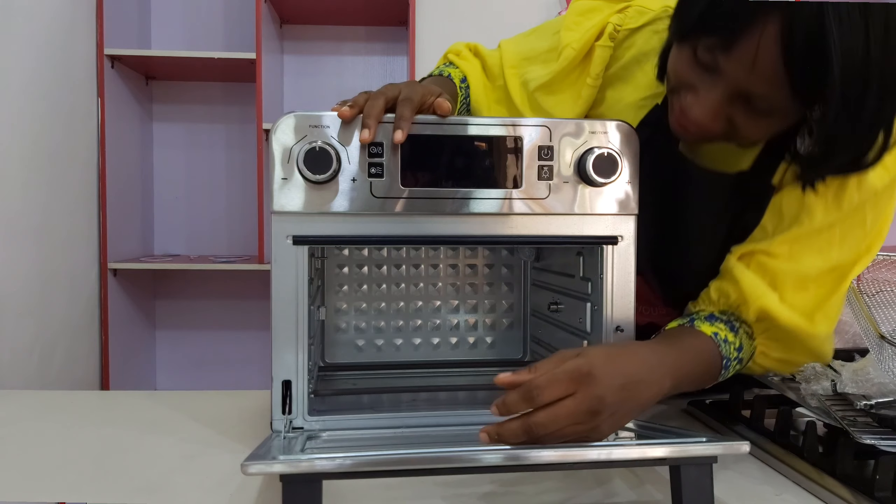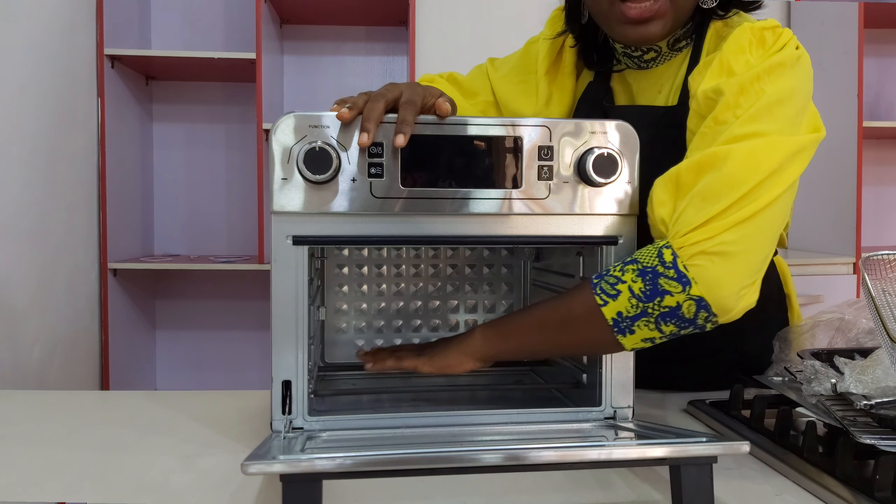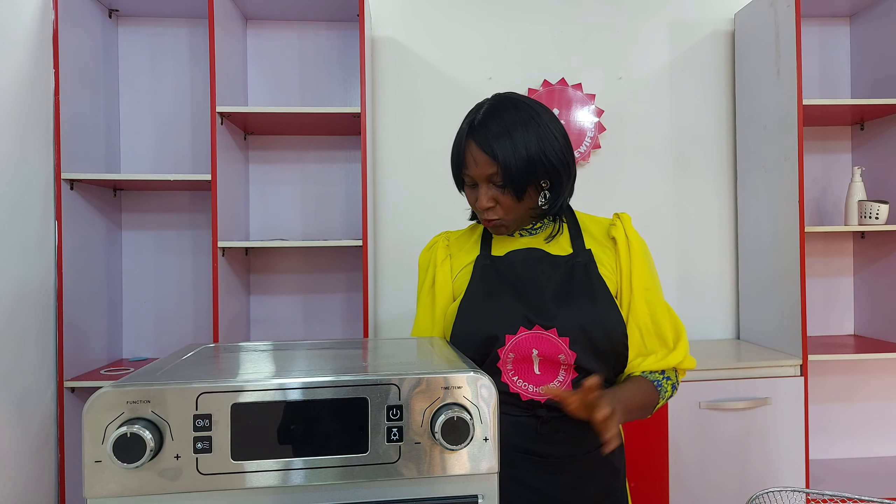So those are the things it comes with. It also has a bottom heating rod and an upper heating rod, meaning it will work perfectly as both an oven and an air fryer. So that is the unboxing — that is what you have.